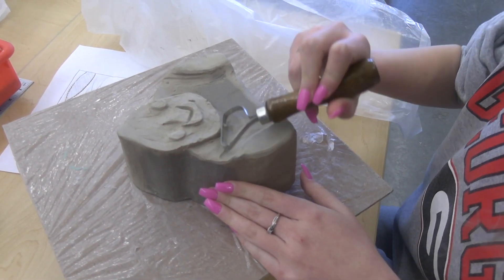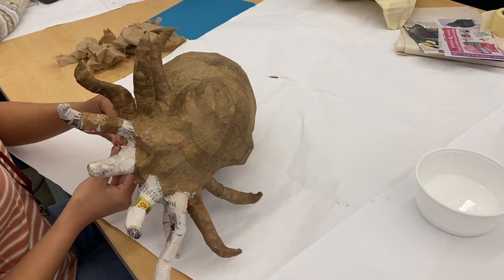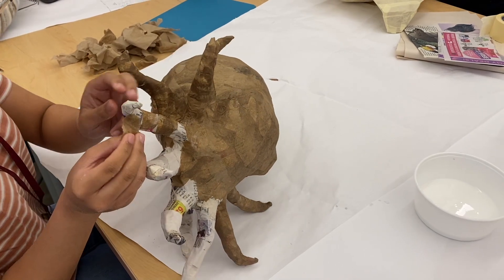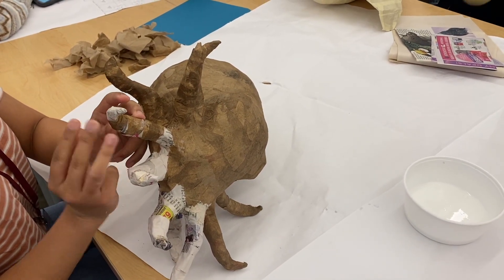It also gives us a bunch of clay, glazes, and other tools. The paper mache is really all done with recycled materials other than the glue and the paints, and I do like to have good paints for the students as well.